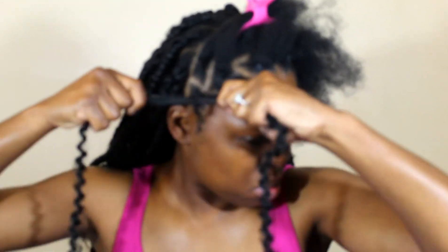For the front, I've separated and parted my hair and added rubber bands — we're going to do the rubber band method up front. We're also going to do the same crochet method using the latch hook or crochet hook, insert the hair, and begin to twist right hand over left.